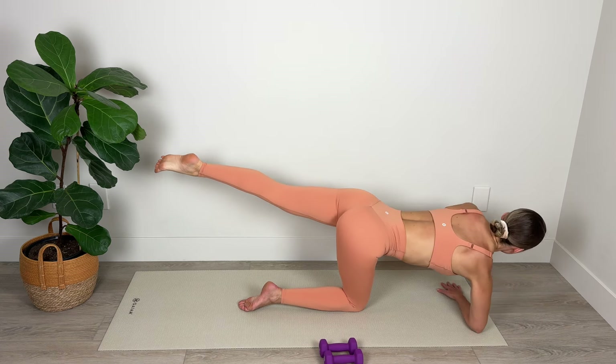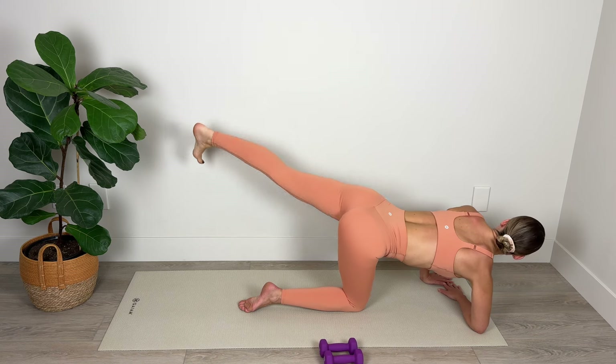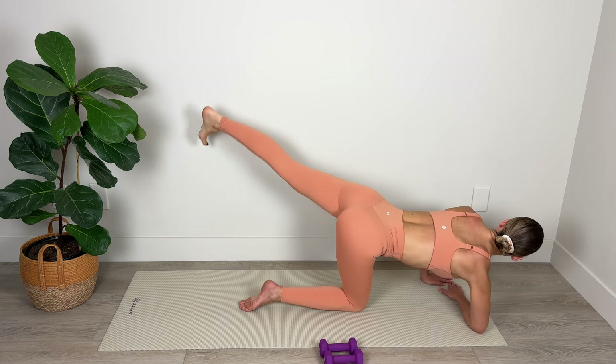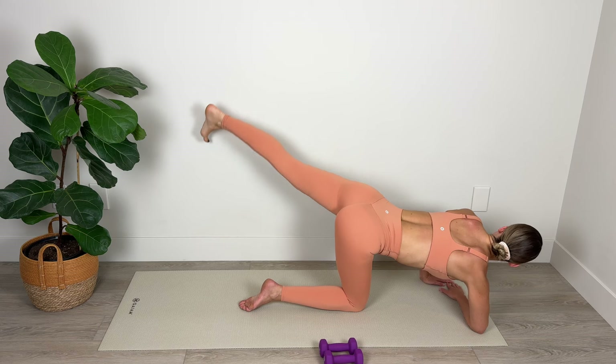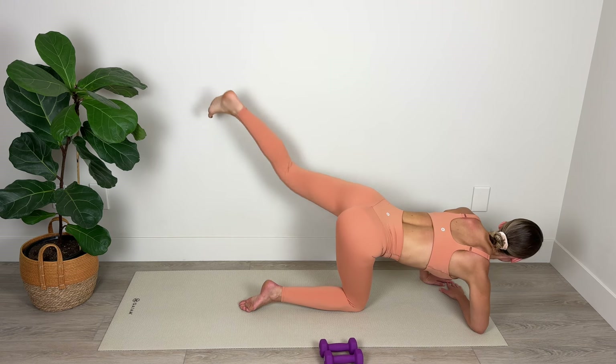Drop your forearm, extend the leg out on a diagonal, flex the foot, and pulse that heel out on a diagonal for 20. Final stretch here — engage the core, lift that heel up toward the ceiling. For 10, 9, 8, 7, 6, 5, 4, 3, 2, and 1. Amazing — take your knees nice and wide and stretch and lengthen through the spine for 4, 3, 2, and 1.